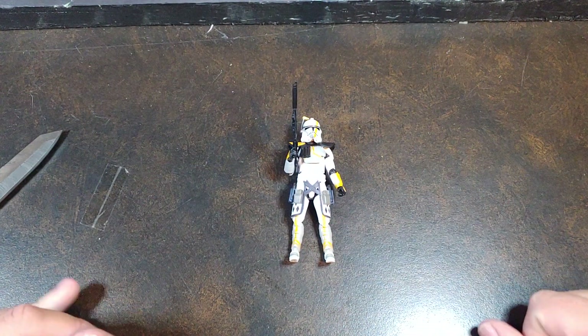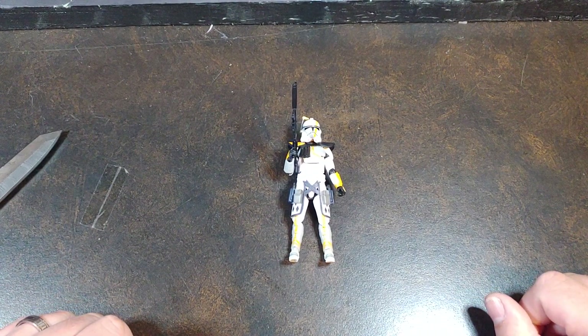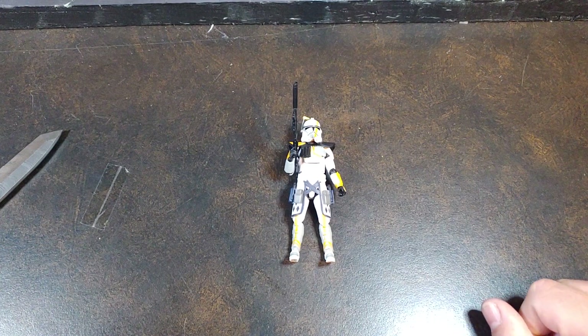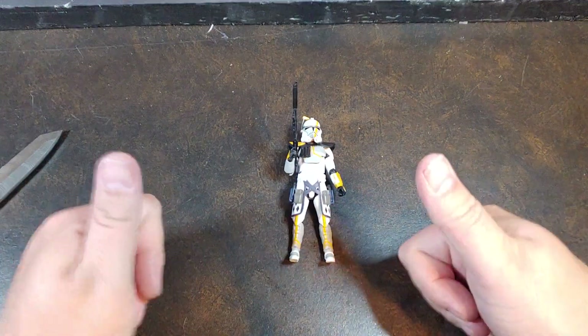But there you have it, guys — there is the Walmart Exclusive Ark Commander Blitz. Go ahead and hit that like, smash that follow if you haven't already, and follow me on Facebook and Instagram, both at Viper9ToyVideos. Thank you for watching.